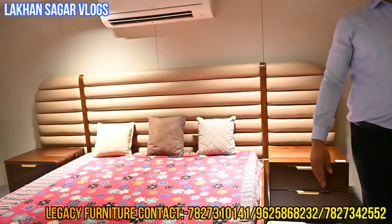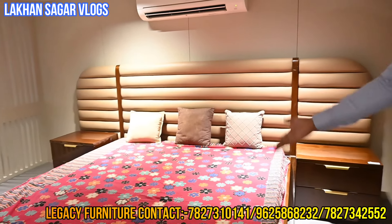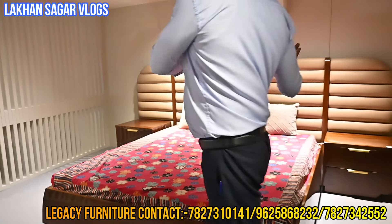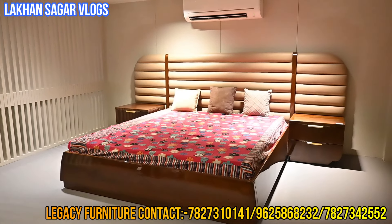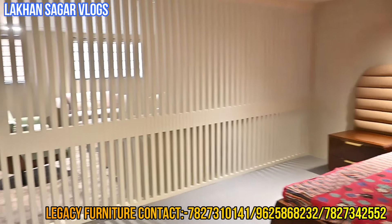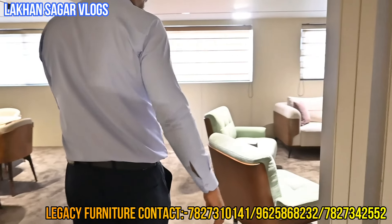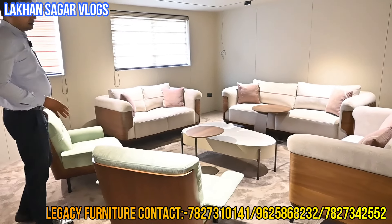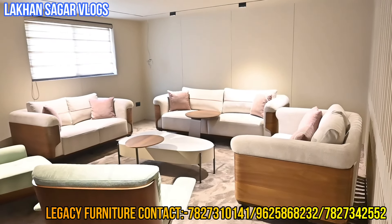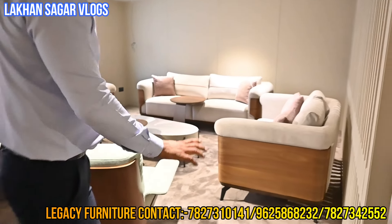And the side table also — without the side table, you can take only the bed. You can take center or everything. We can customize it in any way. Now this is our premium segment — the design is different. It's a premium segment. The side table has wooden work with matte finish. You can see the wooden structure has a wooden block at the bottom.